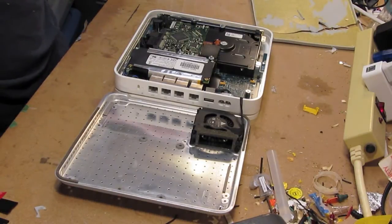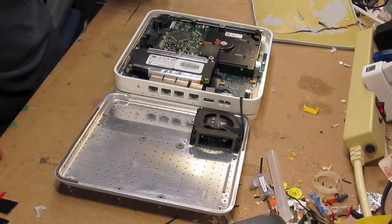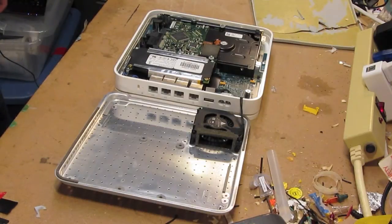I think the next step would be to pop out the power supply and just overall have a look at it. I'm going to go about doing that and get back once I have the power supply out and possibly opened.